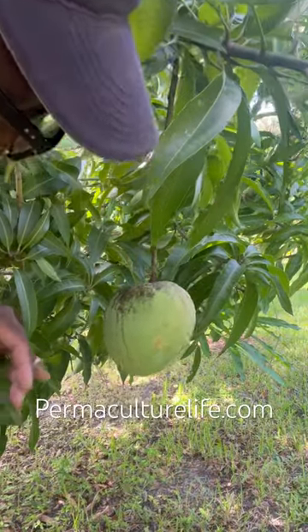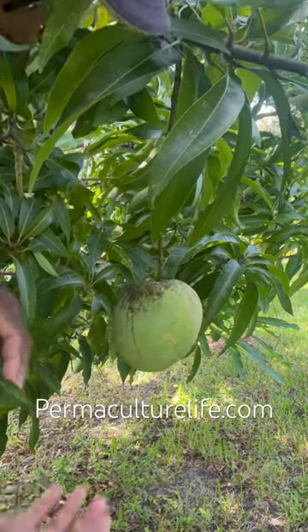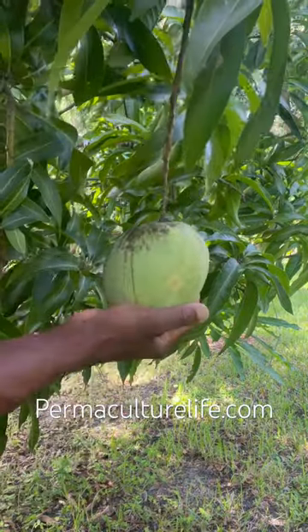Hey guys, Andre the Farmer here, and I'm going to show you guys how you can tell if a mango is ripe. There's a couple ways you can tell. One, you generally know the size of your mangoes.